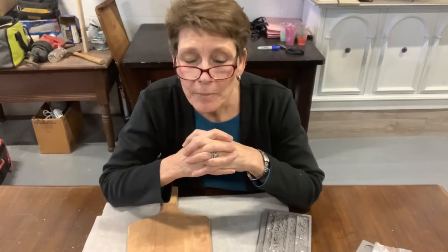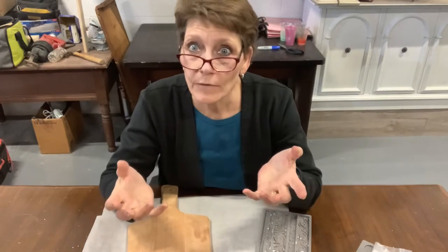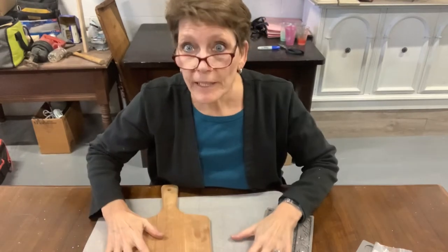Hey there, Cindy Daychuck with Queen Bee Creations. I am currently waiting for paint to dry — story of my life, waiting for paint to dry. I've got two dressers on the go, but it means that I have time to get started on a little bit of a craft.